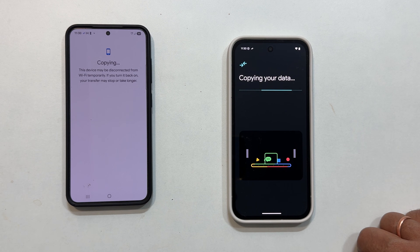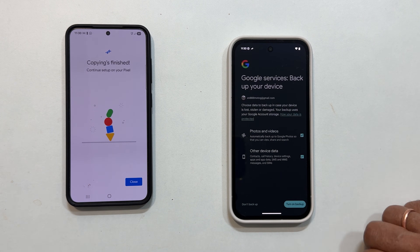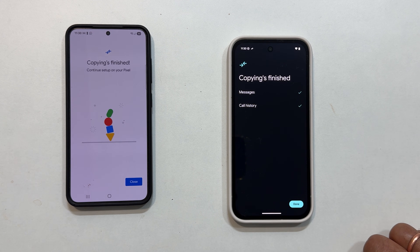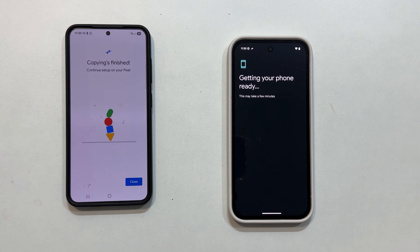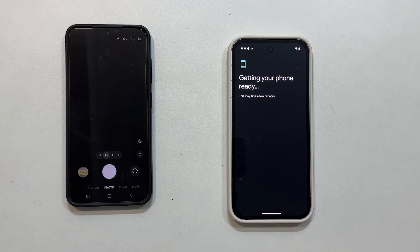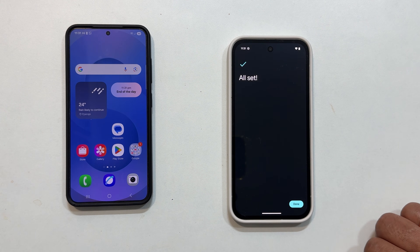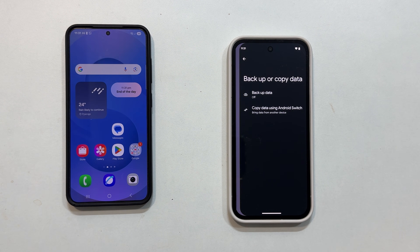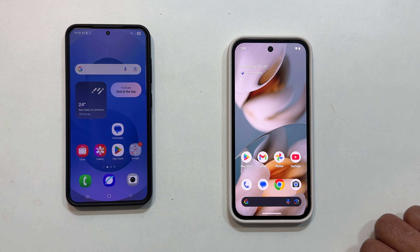The transfer will begin, showing Copying Data. Once it is done, both phones will indicate Copying Finished. On your Pixel, tap Done. On your old Android phone, you will see Continue Setup on your Pixel, at which point you can tap Close. Your Pixel 9a will then show All Set, so go ahead and tap Done one last time. And that's it — you have successfully transferred your data to your new Google Pixel 9a.